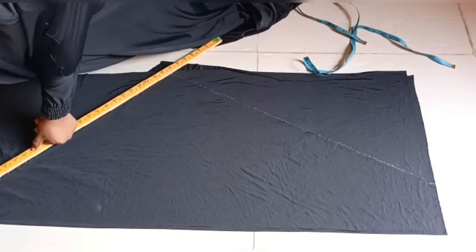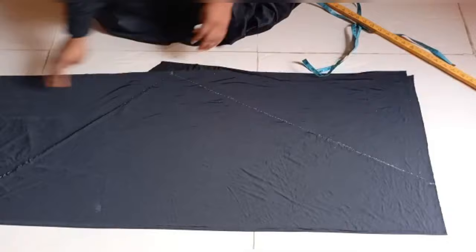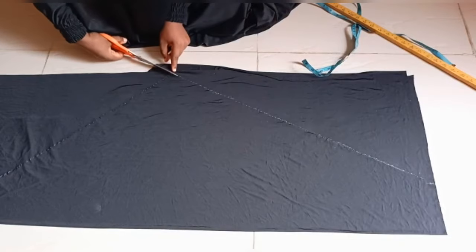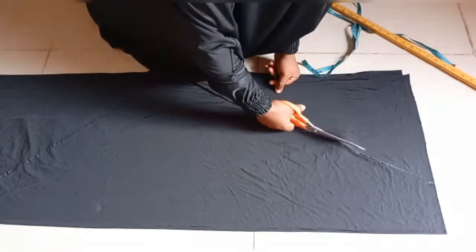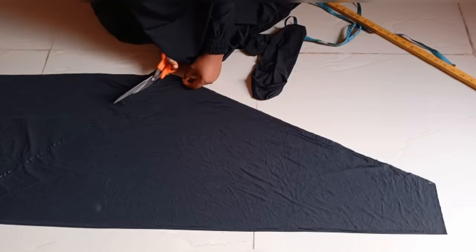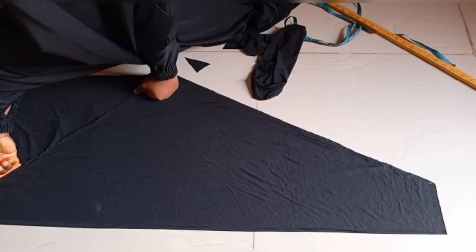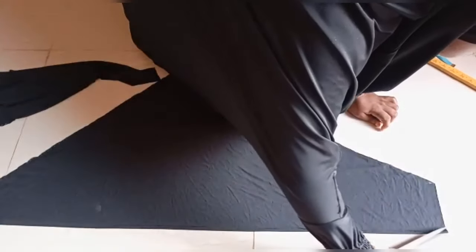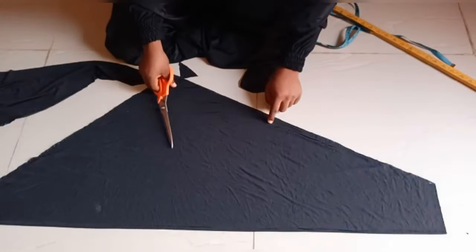After that, I'm going to cut it out. After cutting out, I'm going to notch it at the center.